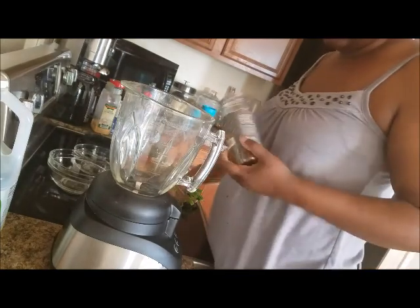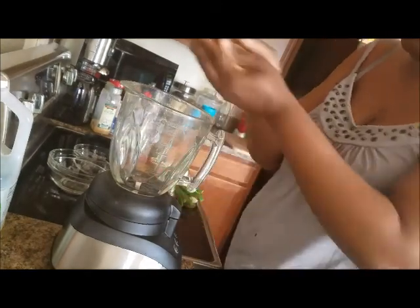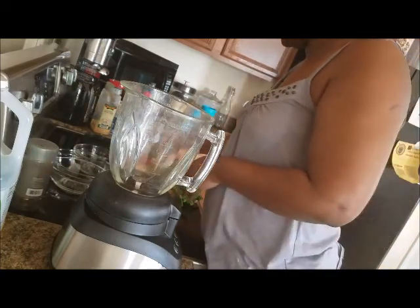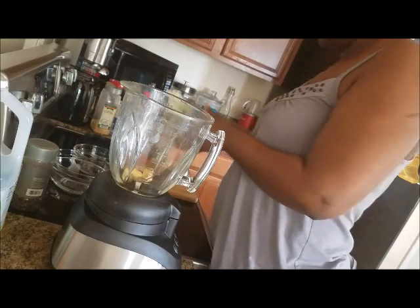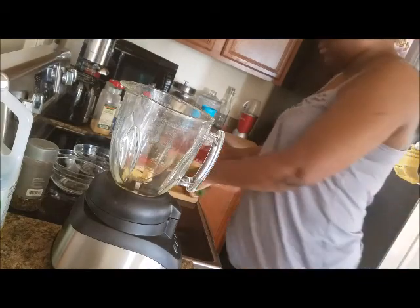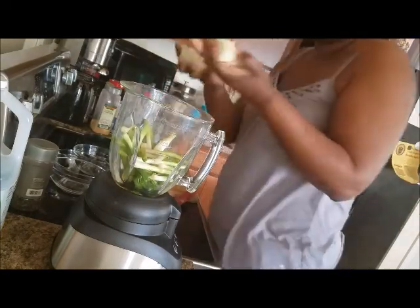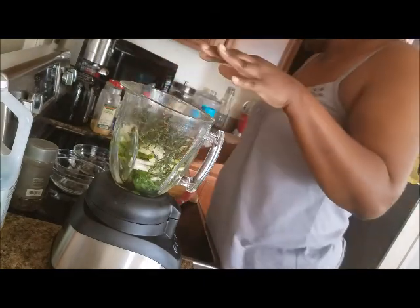In the blender, I'm adding whole pimento cloves — just a bunch. I'm not doing any measurements. You can make as little or as much as you need and save it in the refrigerator in a nice glass container. I also have fresh ginger, a bunch of green onions that I've already washed and cleaned, a small onion that I cubed, and a big bunch of fresh thyme.